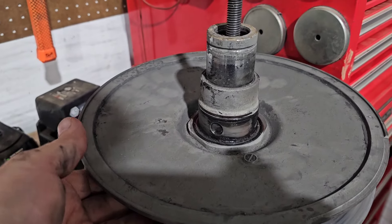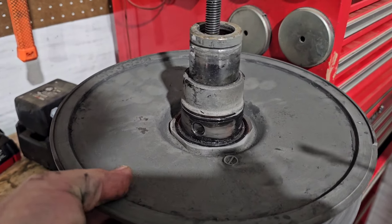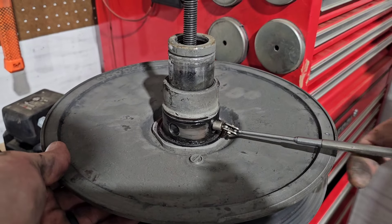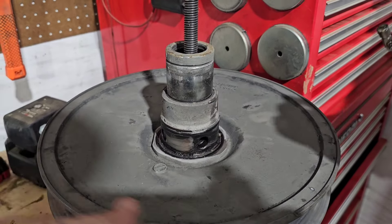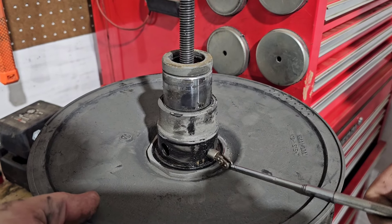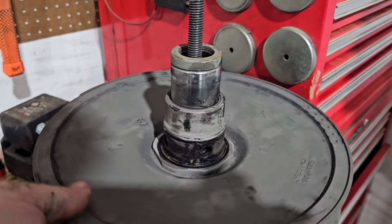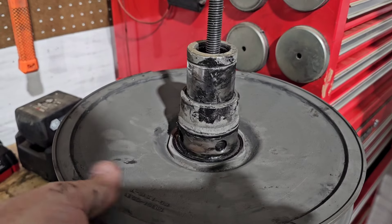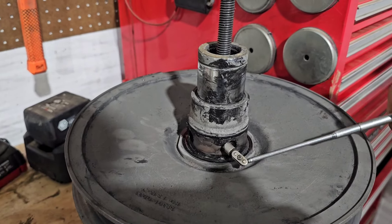Once it's wiped off, put a little upward pressure on the sheave — not a lot, just a little — and then use a magnet to pull the pin right out. Direction doesn't really matter; the pins are the same. Sometimes they hang because of the nasty grease and dirt in there, but do that for each of the four pins.